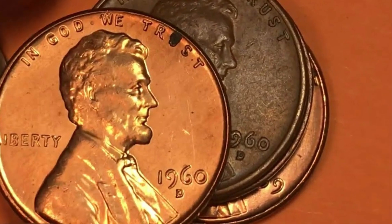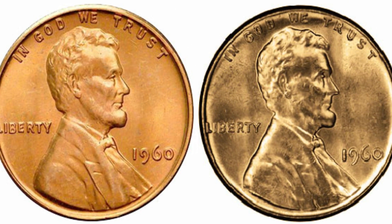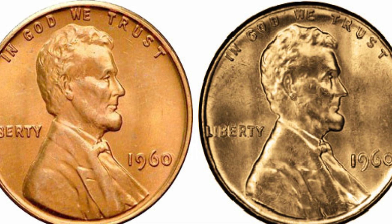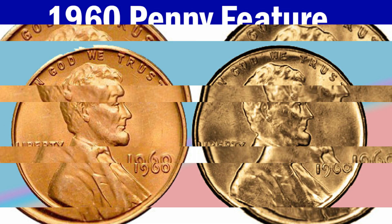However, this mintage was primarily appreciated among collectors for two other reasons. The first is two penny variations with small and large dates. The other is a rare and unique overdate error.